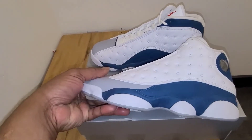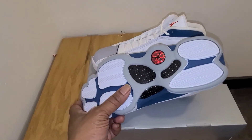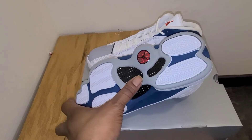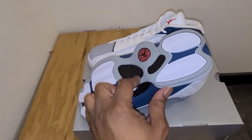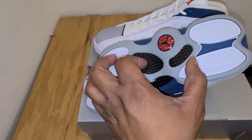As always, you start at the bottom. As you can see, you got your standard Air Jordan 13 traction — you got your paw prints all done in herringbone. And then you got your carbon fiber shank plate in the middle.